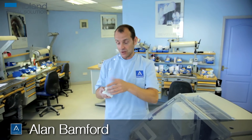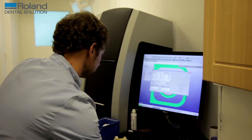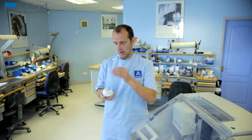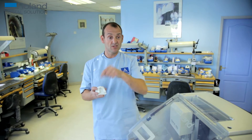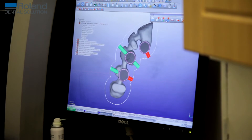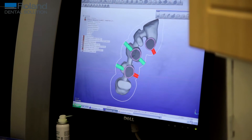First, you cast your model like you do in normal crown and bridge, then you put this model into a scanner. The scanner will take pictures of the model and then you will design whatever you want onto that model. For instance, if it's a bridge, you tell your scanner and software you're making a bridge, and you design it with your computer.